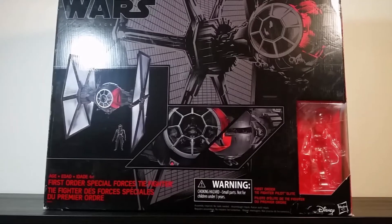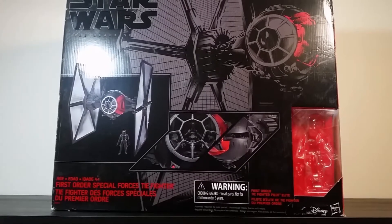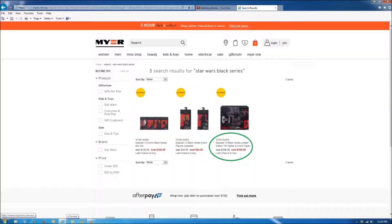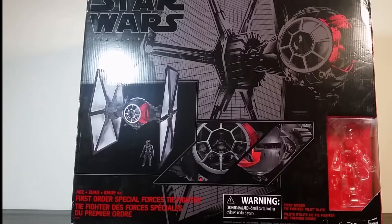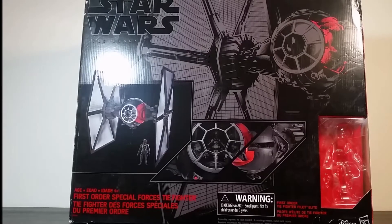Hi guys, thanks for joining me. I heard recently that a department store here in Australia called Myer was selling off their Black Series 6-inch TIE Fighters for $100. As you can see here, they originally had a price of $399 Australian dollars on these vehicles. You normally pay $35 at retail for a Black Series 6-inch figure here.